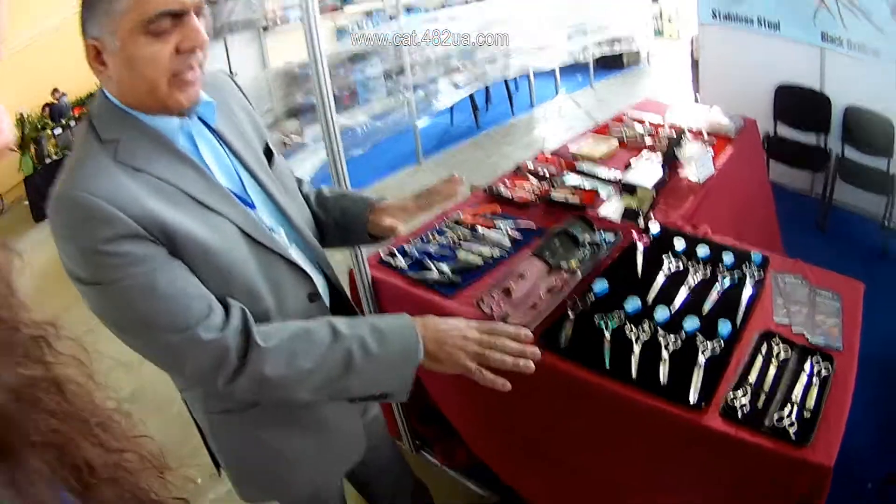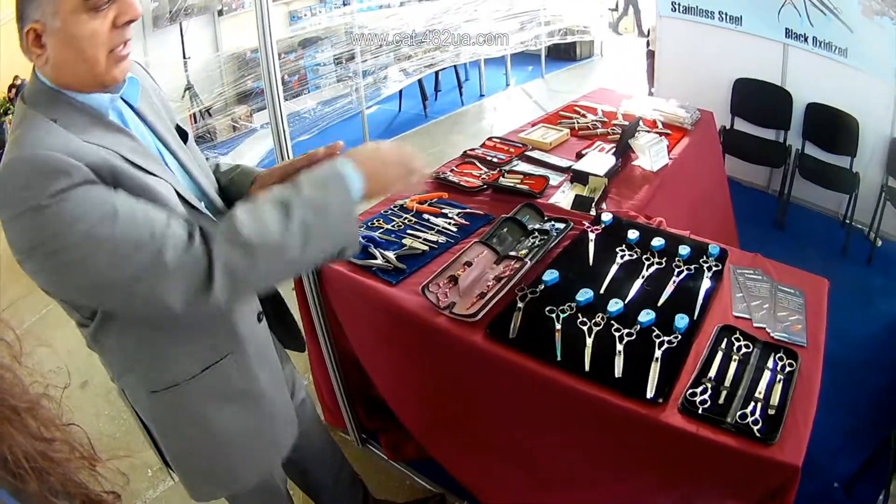And besides these, we do have a few more models in the boxes down there.